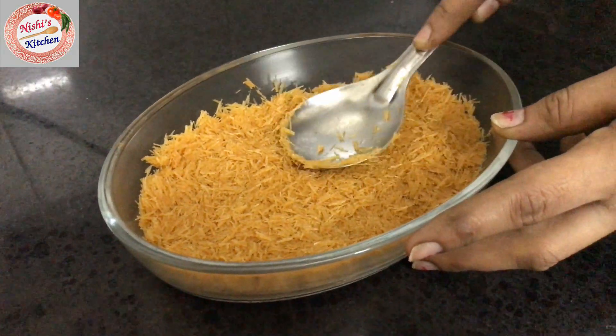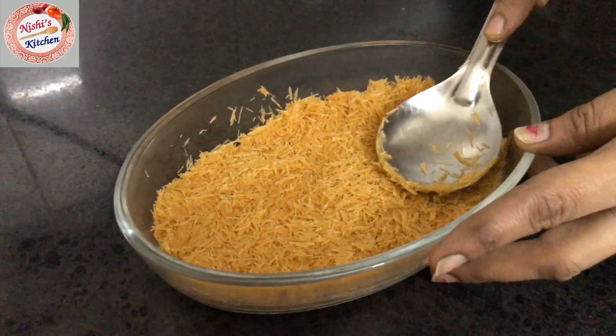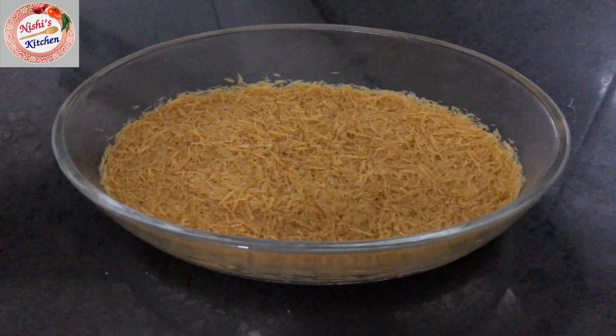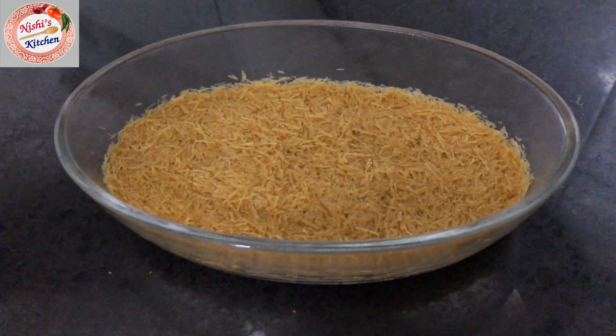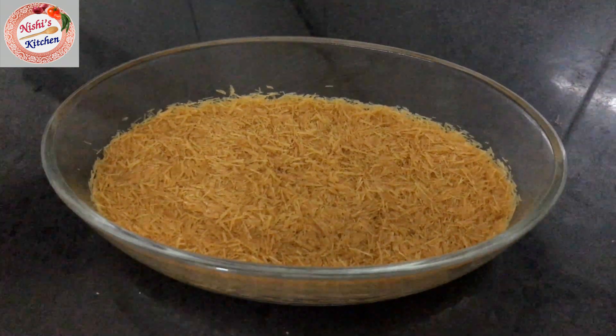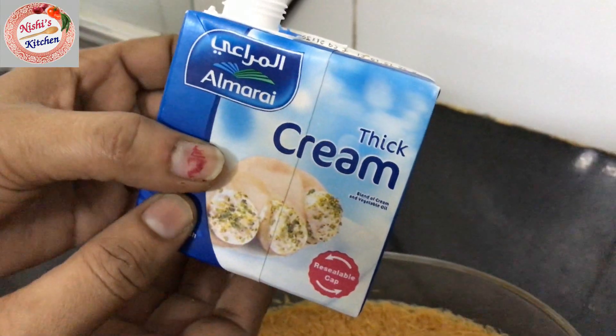Add the cream cheese — just add the cream. I'm not sure exactly how much cream to use.